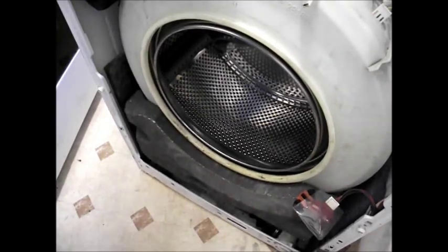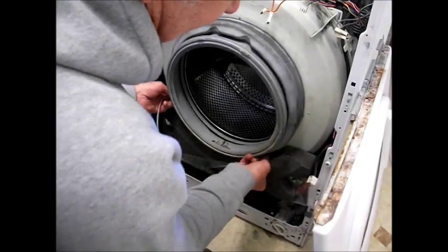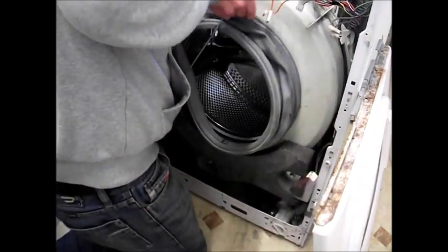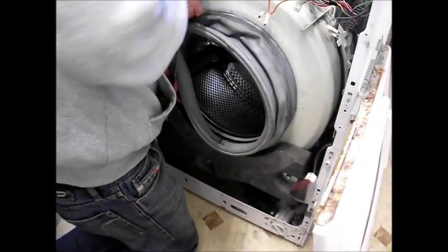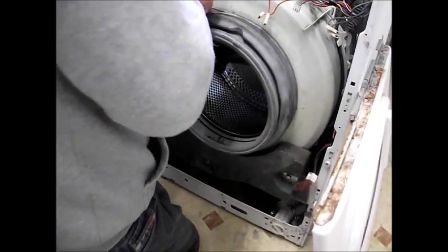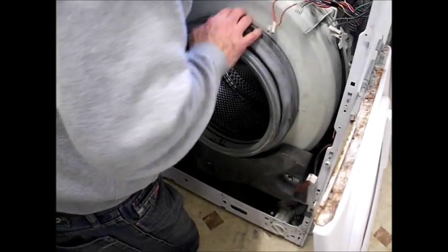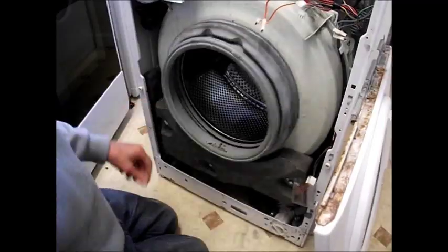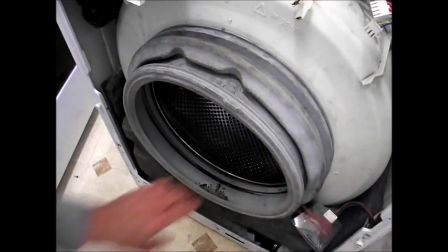Remember which way around your door seal goes when you come to put the new seal on. We're fitting the old seal back on here — this is just a demonstration machine. The seals are tough to get back on and you'll just have to use your imagination. It's a bit like putting a tyre on a bicycle wheel — give it a tug.